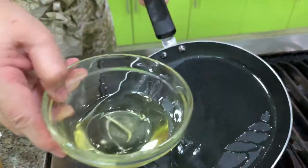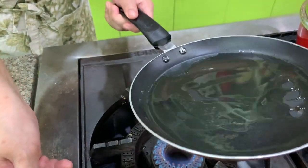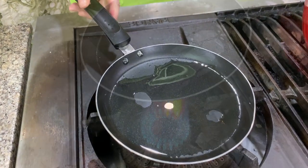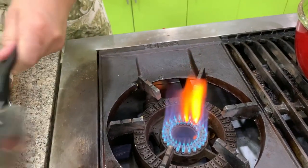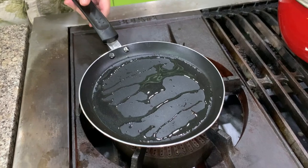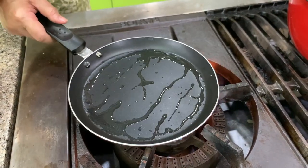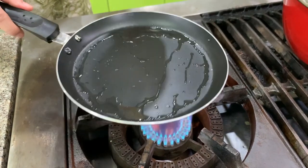We will cook this like a lumpia wrapper. So you put a little oil, just very little. Anyway, if you put a lot, then you take out the extra. This is a good way to practice how to make a crepe, since if you don't do it right, we are going to shred this anyway.